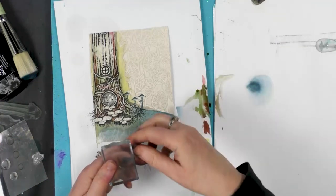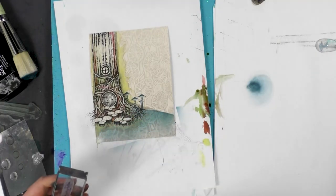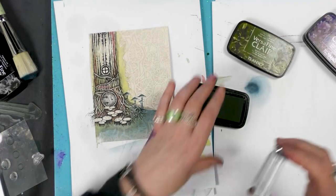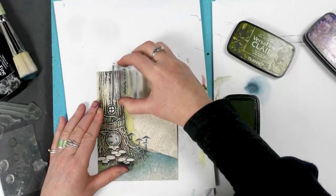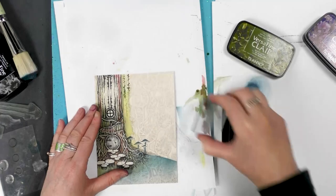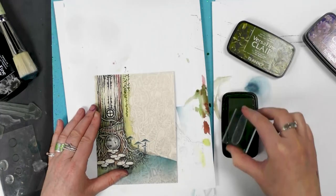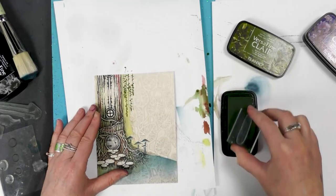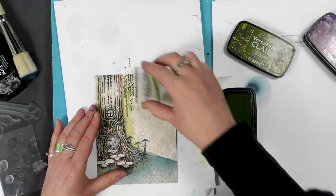I've got another one of my little stamps here off a set, so I'm going to ink up in Shady Lane now and I'm just going to dot. I think this is a great stamp just for adding a little bit of foliage hanging down.